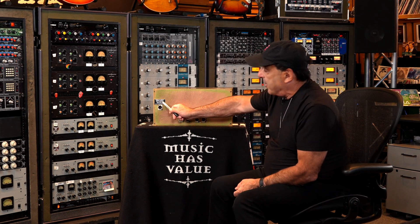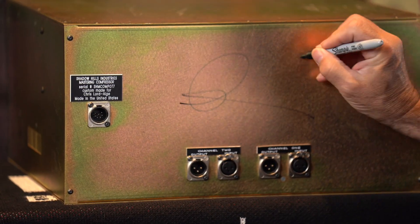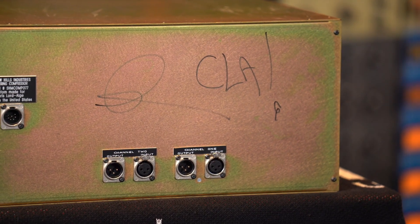If you're going to have a Shadow Hills mastering compressor that CLA used, that was custom made for CLA, why wouldn't you have him sign the back? Let's do that right here with my trusty Sharpie and personalize this guy. C-L-A. There you go — signed by CLA on the back. Serial number 077.